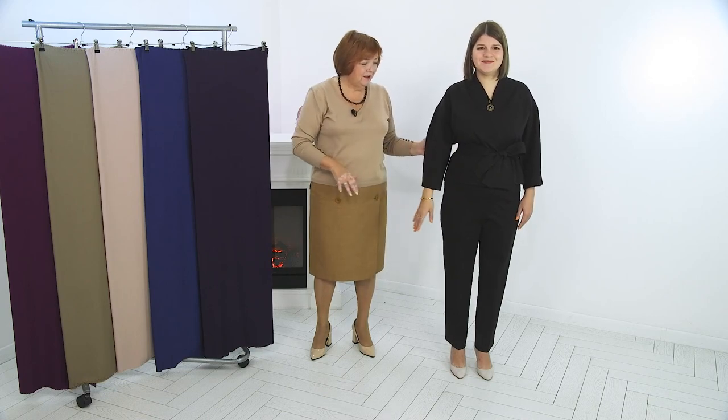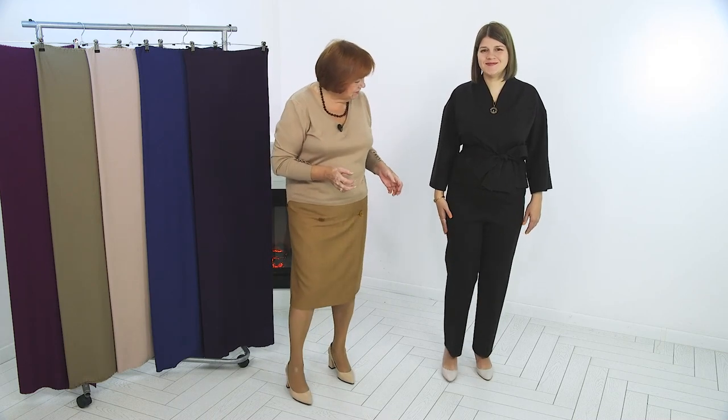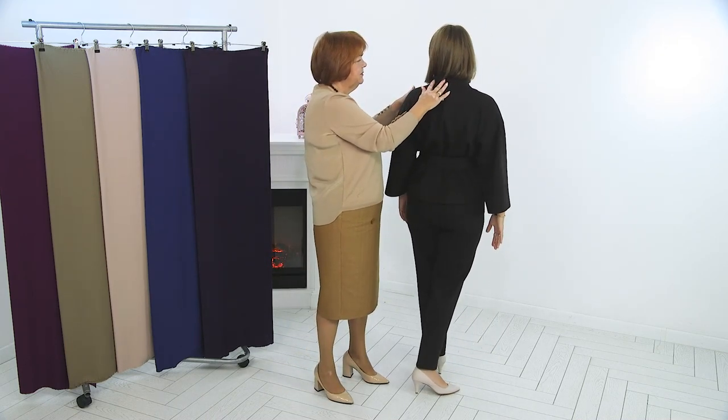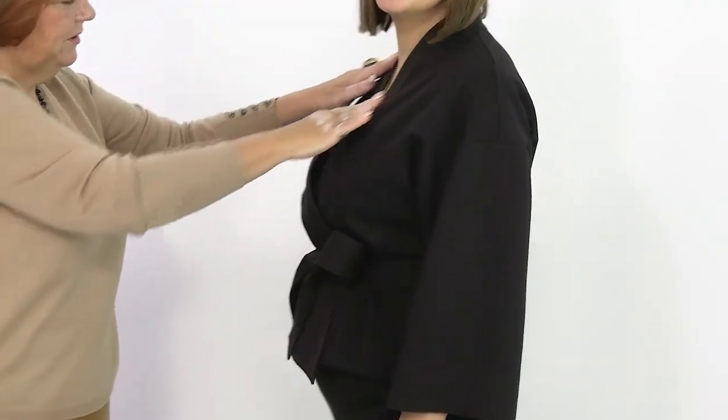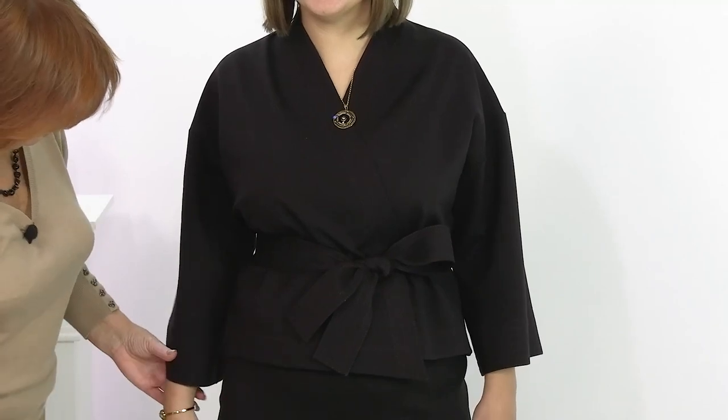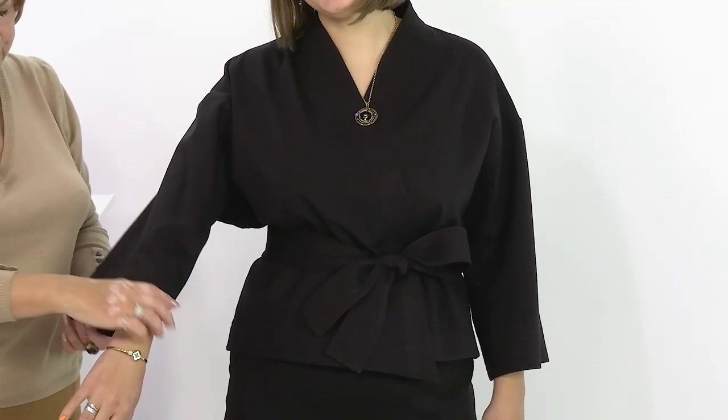In this video we will show you a ready-made kimono style suit that I made for Olga. As you remember, in previous lessons we showed you in detail the technology of working with a kimono jacket, from taking measurements to the first fitting.